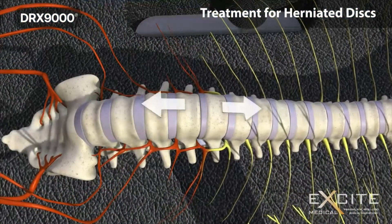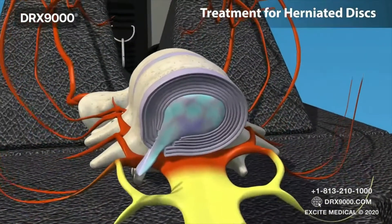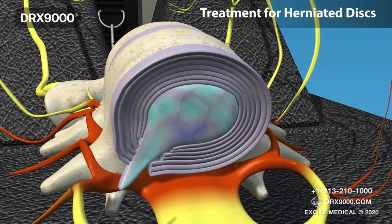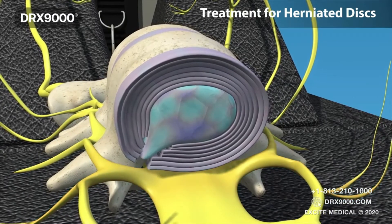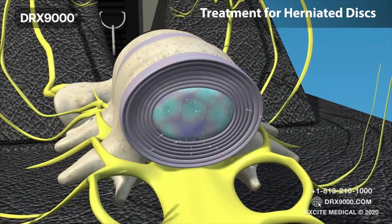Similarly, in cases of herniated discs, the jelly-like nucleus comes back to the centre. As a result, it takes pressure off of the impacted nerve roots, relieving patients of their related symptoms. These results have been proven in pre and post studies.